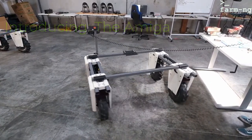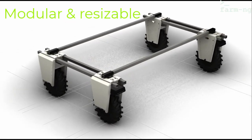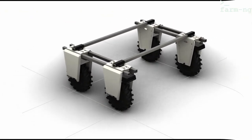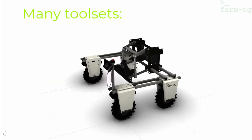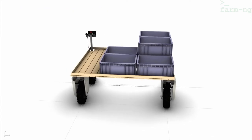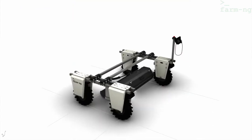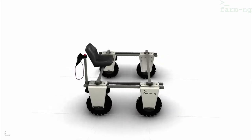For instance, you can resize it, you can add components, and it also comes with many tools, as you can see here: a three-point hitch, finger weeders, seeders, plowers, hauling, dumping, different ways of towing, mowing, traction, and riding.